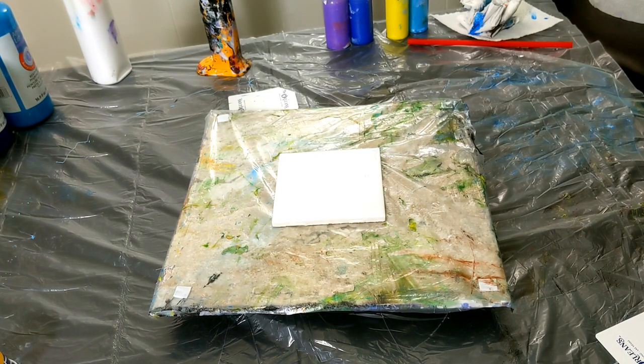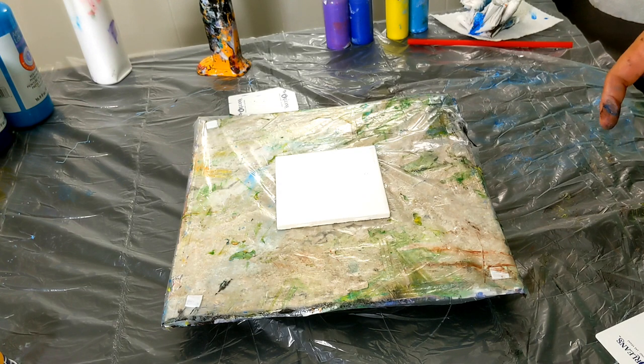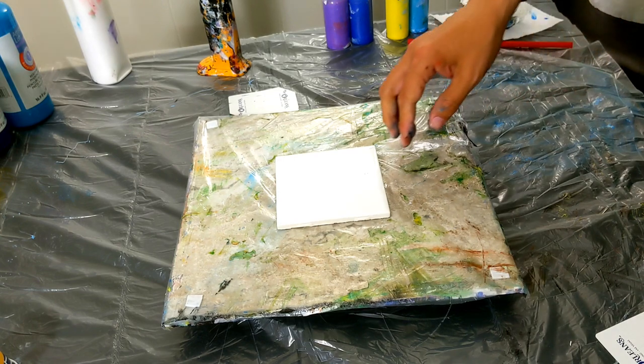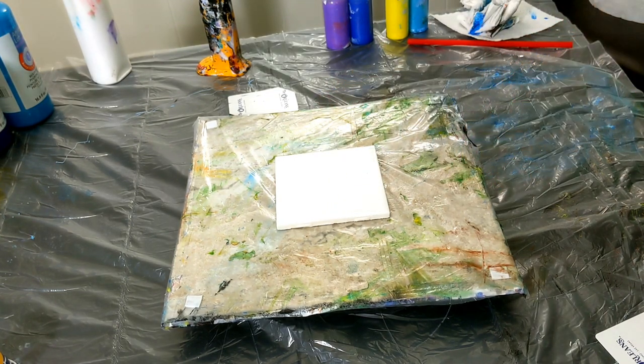Alright ladies and gentlemen, here we are back at it again. We are going to be doing a bloom pour — whatever you want to call it. We're going to be puddling up our paints right here, and the fun part is that we're going to be using the iridescent paints.